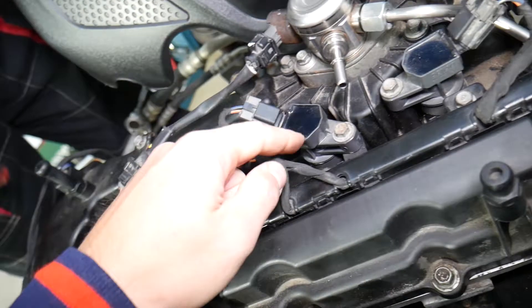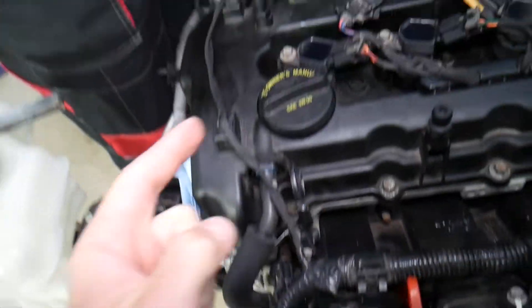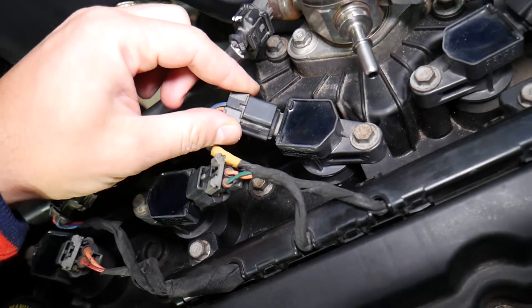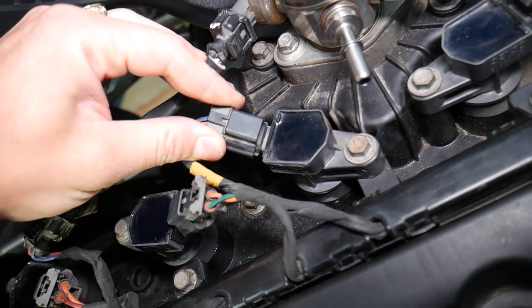We'll demonstrate on cylinder number three today. The cylinders are numbered one, two, three, four starting from the very left side where the serpentine belt is. So cylinder one, two, three, and four — we'll work on cylinder three, but all the others are done the same way. In order to remove the ignition coil, you need to grab that connector firmly.